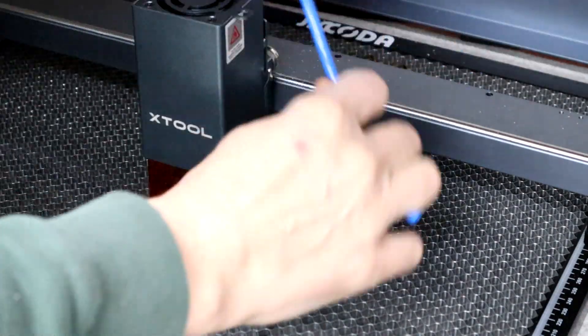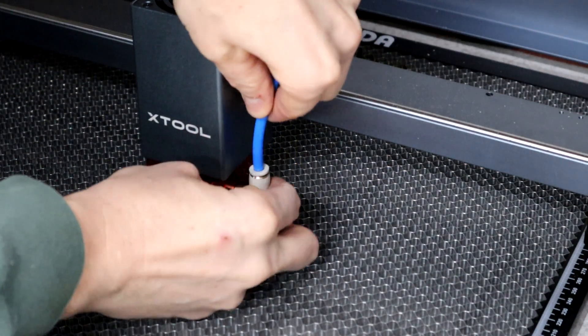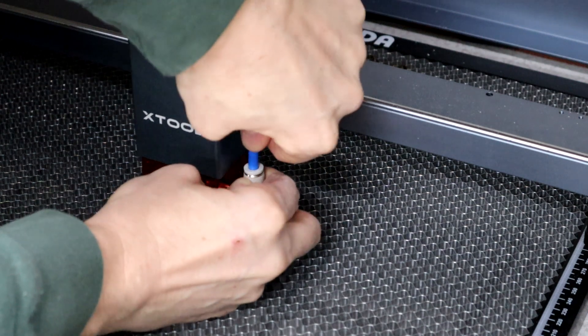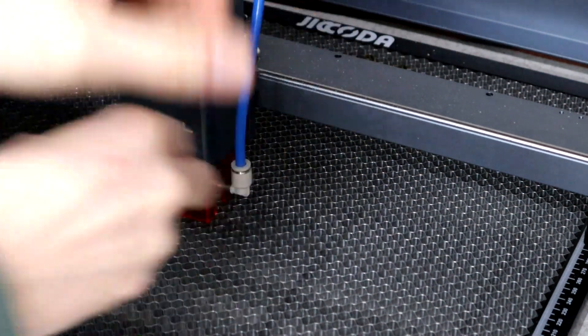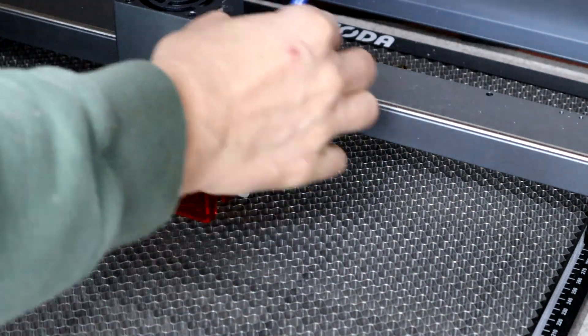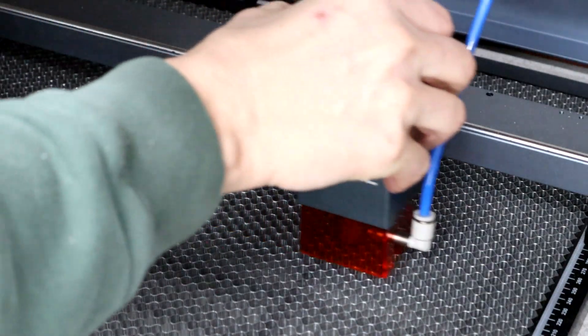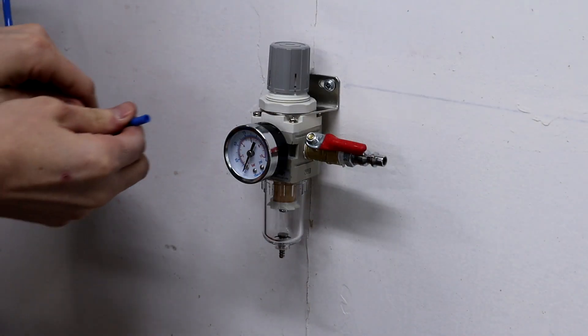I'm just going to push this tube into this quick connect fitting — you'll see if it latches. Yeah, just like that. Now I want to make sure there's plenty of play so it can travel all the way around. I'll do the exact same thing with the regulator here.